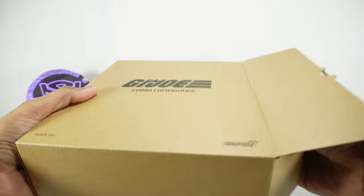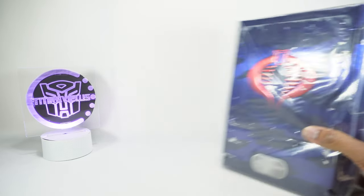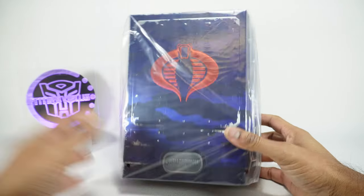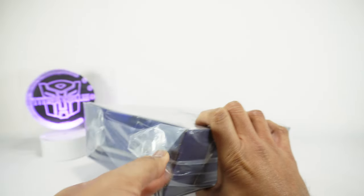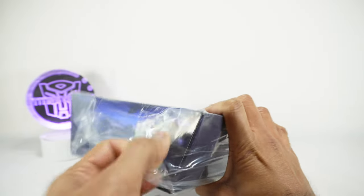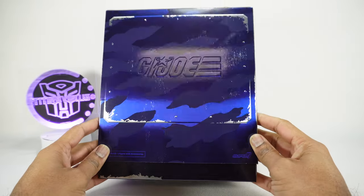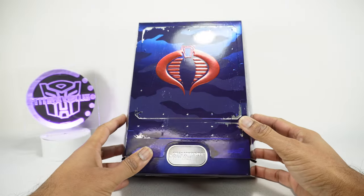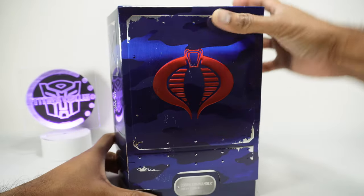It does come in this outer shipper box. It doesn't normally get shipped like this, but it just says Super 7 G.I. Joe. On this box you've got Cobra Commander Enemy Leader. And this is mine so I don't have to be careful with this thing. Look at this box — that's crazy. It's got all this weathering on it. It's very cool.